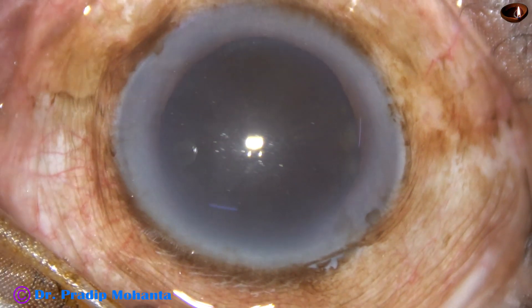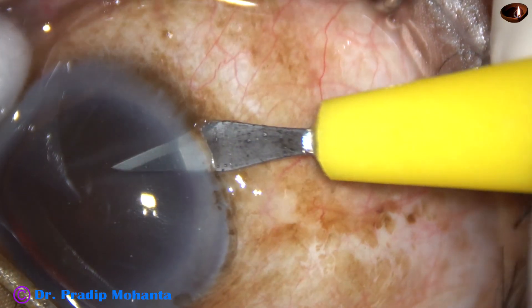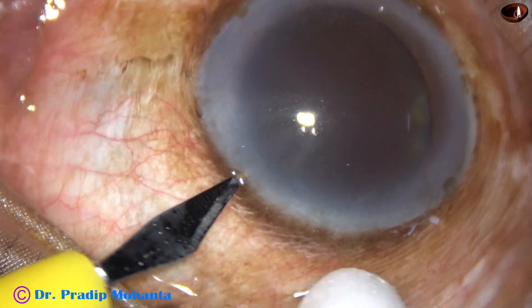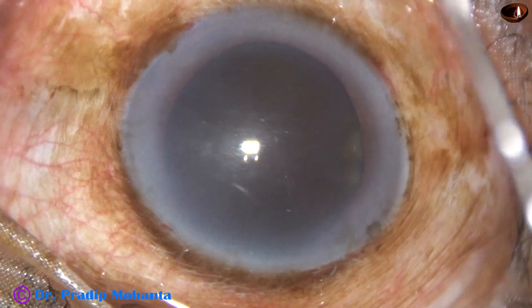This is the main incision on the posterior aspect of the limbus. This is a side port on the right side of the main incision, about 3 o'clock hours away. And this is another side port on the left side of the main incision, about 2.5 o'clock hours away.